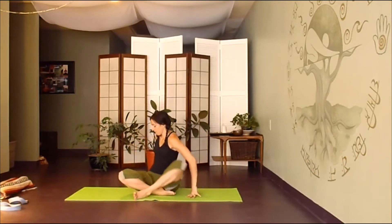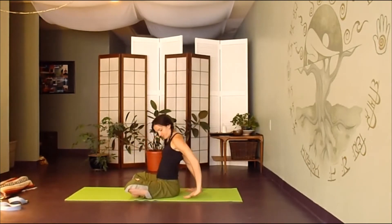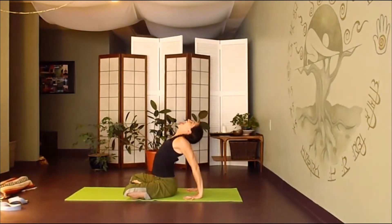From here, we're going to bring the hands back behind us. Spread your fingers out nice and wide as you straighten your arms to press your chest forward and up. We'll find lion's face here — stick your tongue out, take a deep breath in.